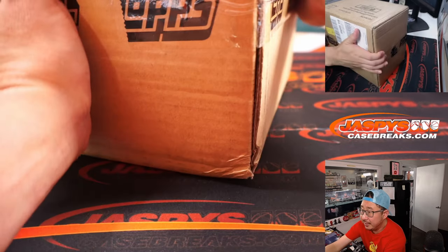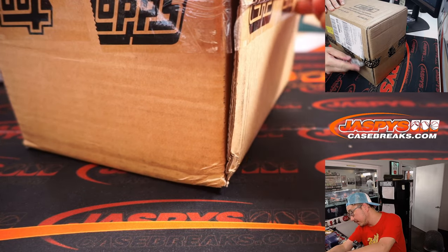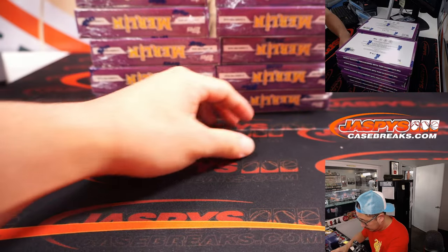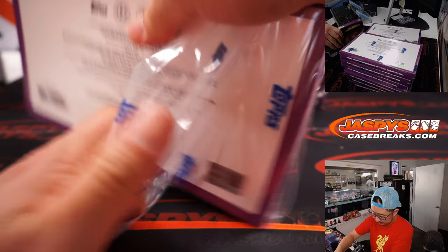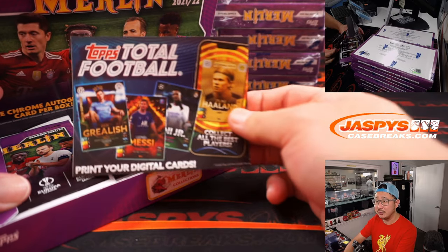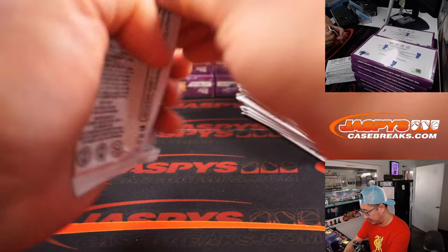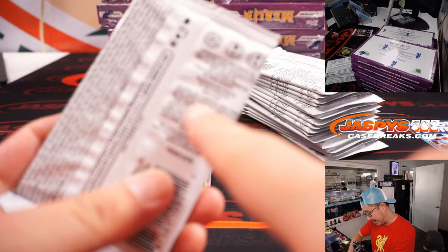Here's the fresh case — Merlin Chrome, Champions League. Now, I think these cards are printed in Italy. Made in Italy.